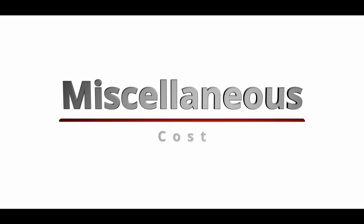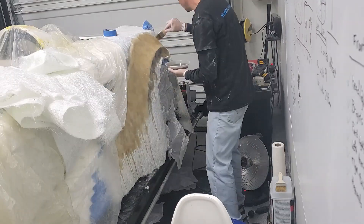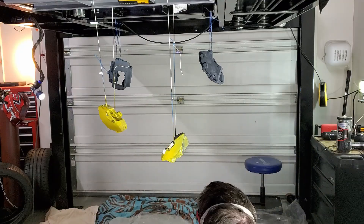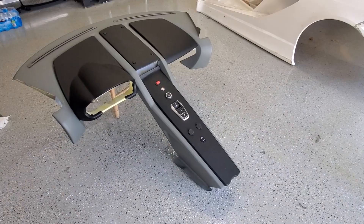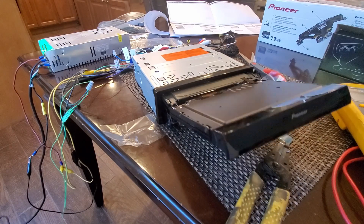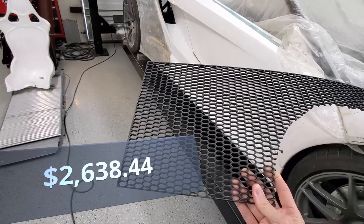One of the last cost categories was something I termed miscellaneous items — things I did not have another category for. This includes things like fiberglass, resin, brushes, filler, paint, door locks, latches, windshield, windshield wiper, vinyl, vinyl adhesive, seat belts, seat adjustments, stereo, backup camera, antenna, speakers, cutting fluid, transmission fluid, as well as all the steel that I used. For the miscellaneous category I spent $2,638.44.